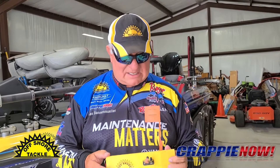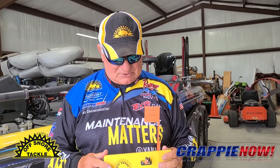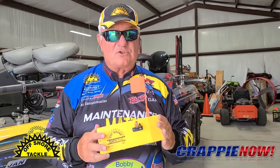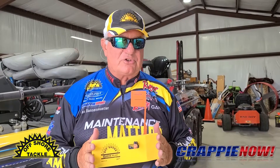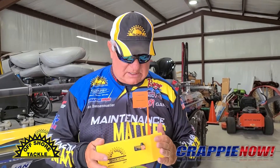Hey everybody, it's Crappie Dan. It's crankbait season, it's pulling season soon, and I placed in the top 25 for the ACT Championship pulling planer boards — offshore boards. The one thing before you go on the water is check out your boards and make sure everything is ready for use, because you don't want something not performing when you get out there because you didn't do maintenance.